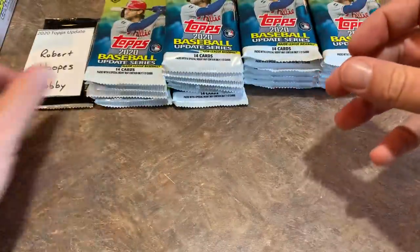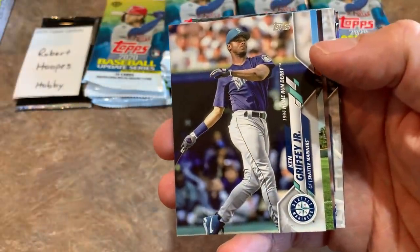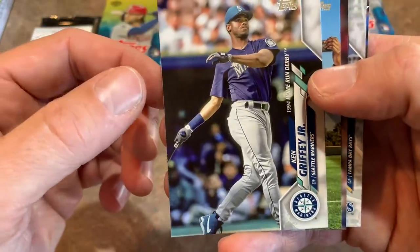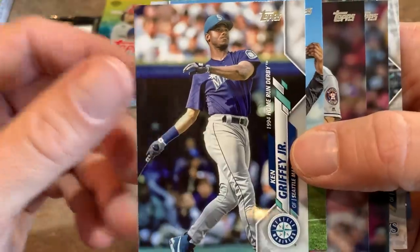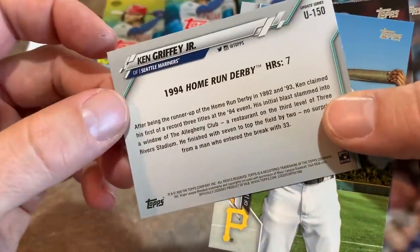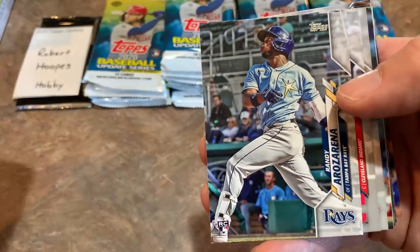Pujols was way up there in WAR. He was an absolute machine with the Cardinals in the early 2000s through early 2010s before going to the Angels. Here's a cool Ken Griffey Jr. home run derby champion card — that was actually 1994 at Three Rivers Stadium in Pittsburgh. I was at that home run derby. I remember Frank Thomas hit a 500-foot home run near me in the upper deck. I guess Griffey did win that one.